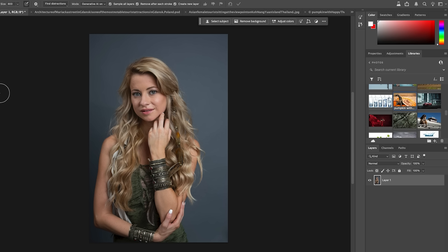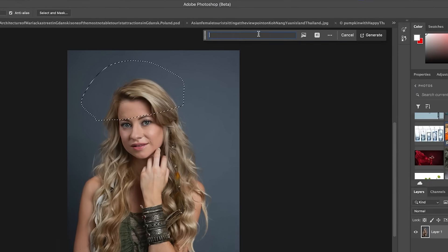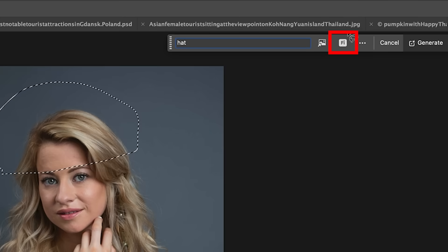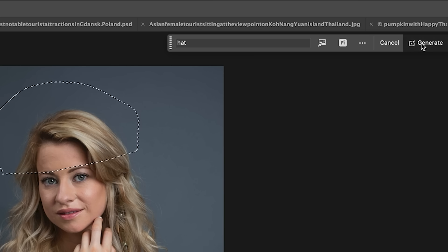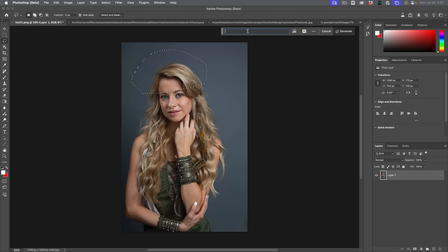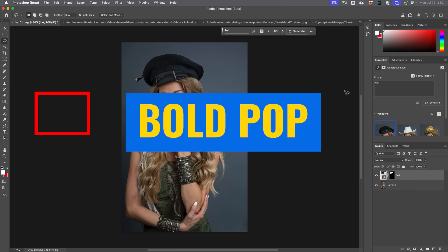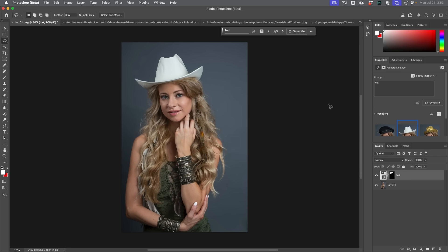The other new feature I want to talk about is in the shipping version of Photoshop — the Generative AI Model Picker. If I make a selection and go to Generative Fill, maybe I want to generate a hat. If you click on the Firefly option, you can now choose between Image Model 3 and Image Model 1. Why would we go back to Model 1? Sometimes things just don't work like they used to. With Firefly version 1 and the word 'hat,' we actually get hats this time. So when you feel that something used to work better, you can now go back to the version that worked better for you.